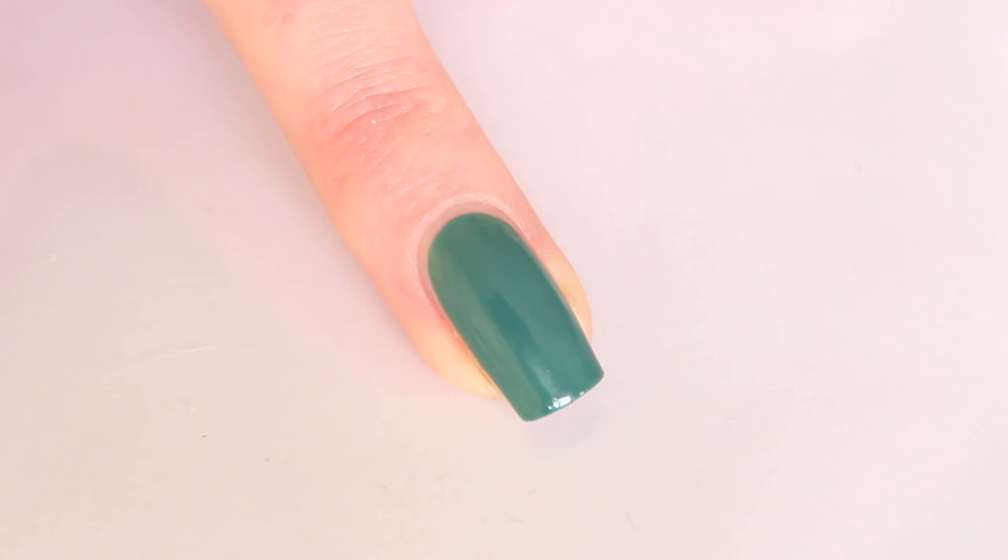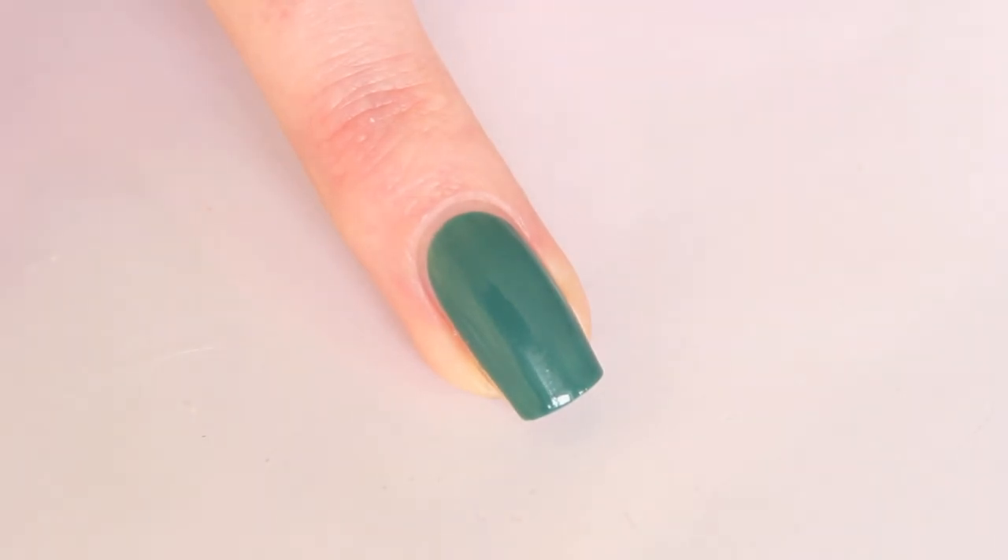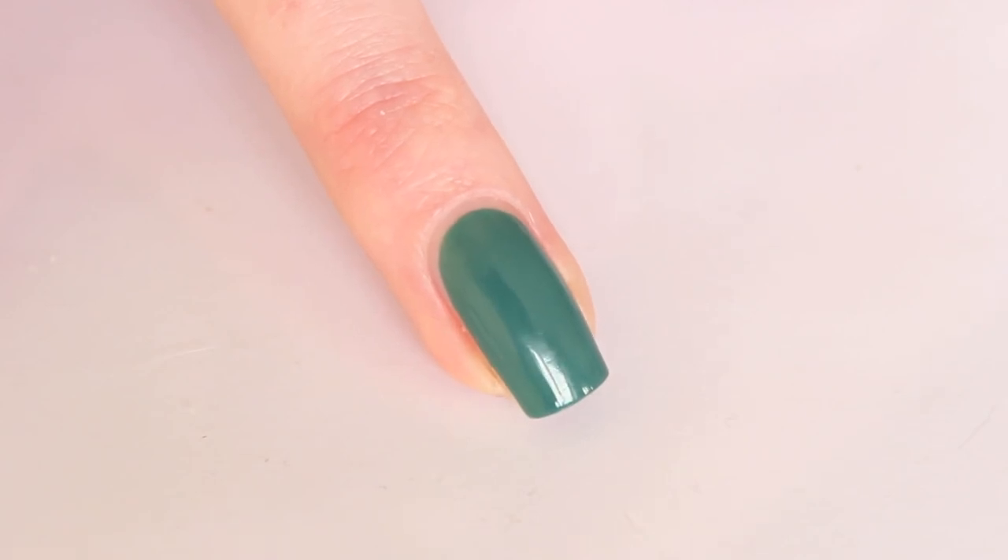So the first step is to prepare the nail. First you apply your base coat and then you apply the polish that you like. You can use any polish from any brand — it doesn't matter. Just make sure that you use a polish that matches the beads, because you will still see some of the polish when you apply the beads.